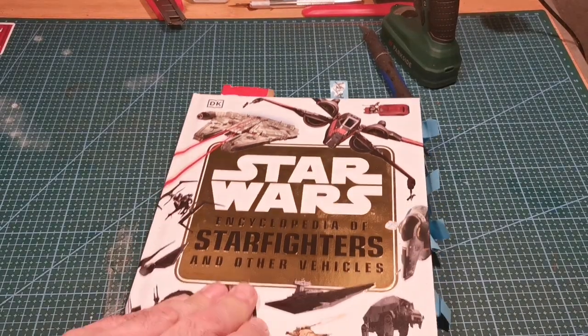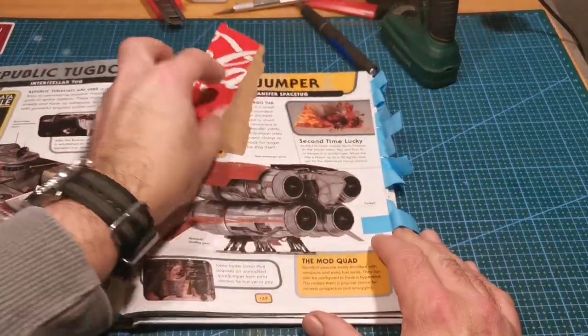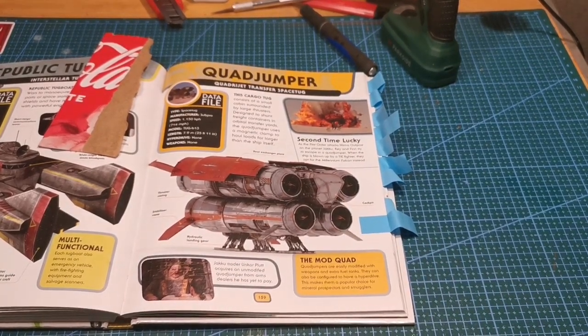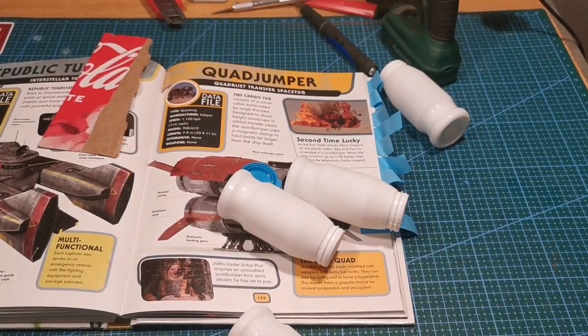Okay, it's another Star Wars build. Forgive me, but I'm going to do this one simply because it looks easy and I have the parts. Let's start scratching that build.